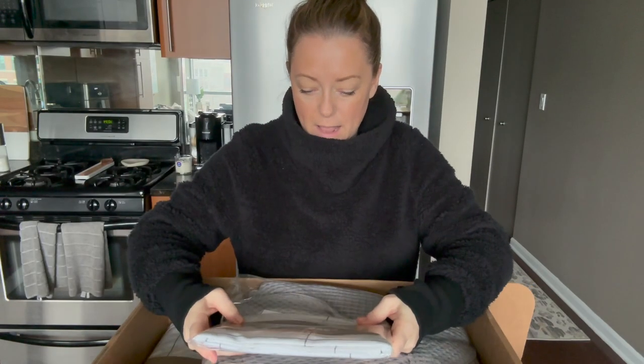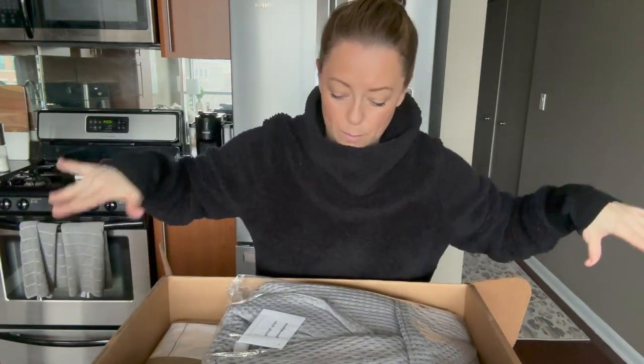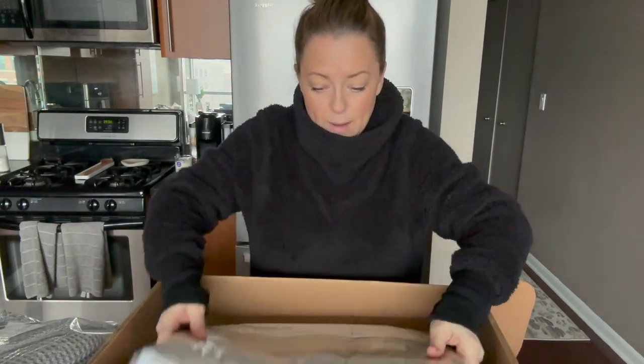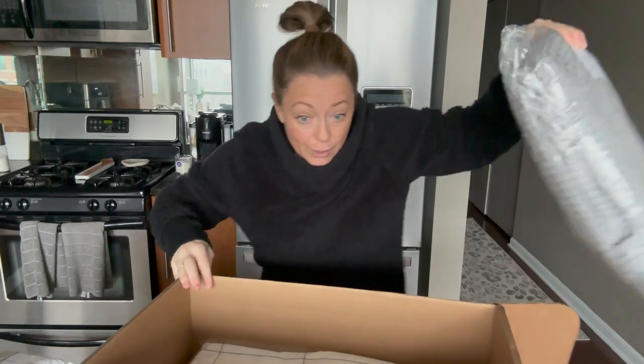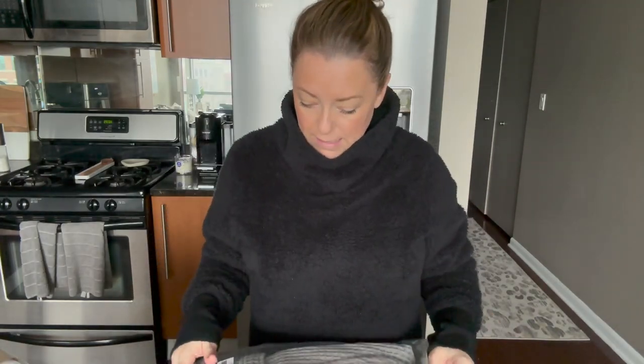I have white sheets but I wanted to change it up a little bit. So I got the windowpane and I got the classic core bundle — I'm very excited to change it up. My headboard is gray, so I thought this would be a really good pattern for the duvet cover and the core sheet set. I love it because when you buy these things all together, it's like a pretty big discount.